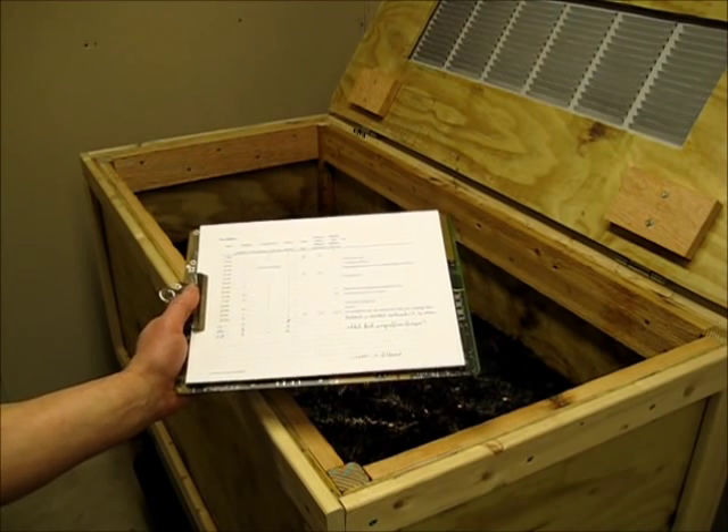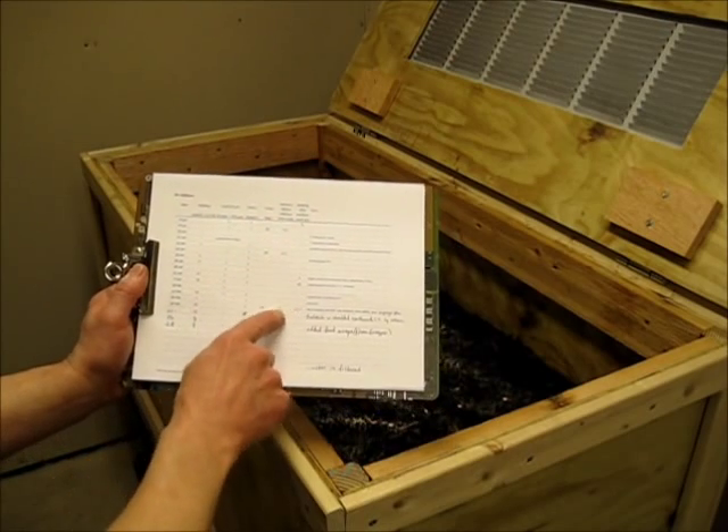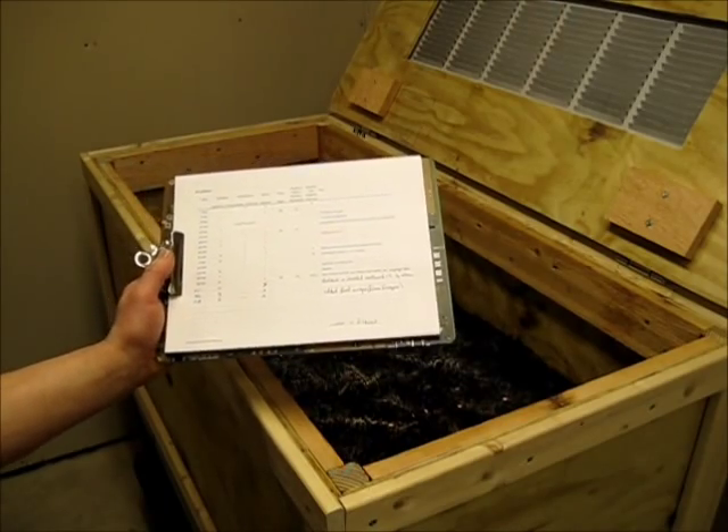I make additions twice a week. Here you can see I also occasionally log bin temperature and moisture, and I also have a pH meter, though I haven't used it yet.